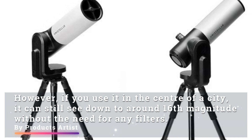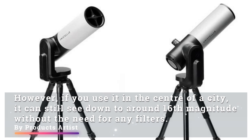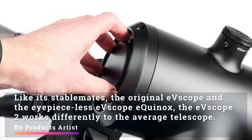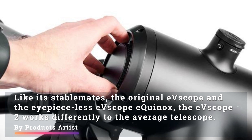However, if you use it in the center of a city, it can still see down to around 16th magnitude without the need for any filters. Like its stablemates, the original eVScope and the eyepiece-less eVScope Equinox, the eVScope 2 works differently to the average telescope.